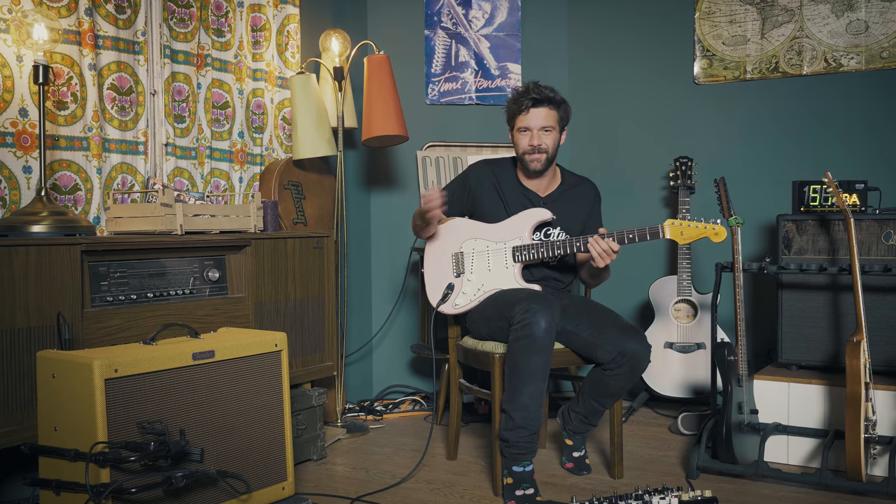Who does sweeping with harmonics? No one. Hello everyone, my name is Guillaume and welcome to a new episode of Hit The Tone.